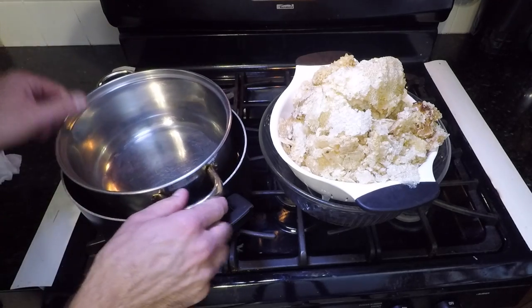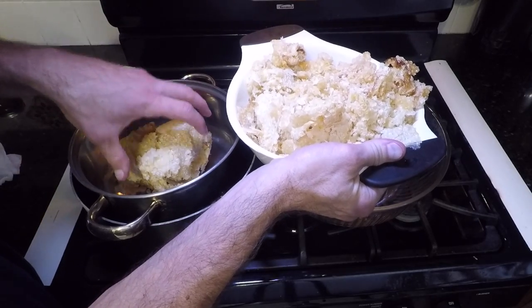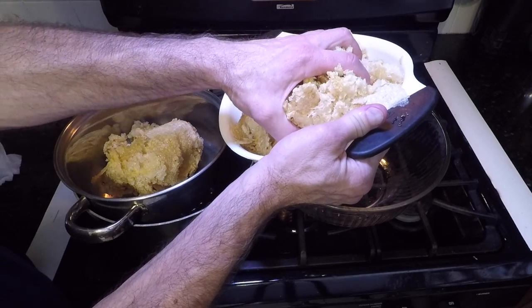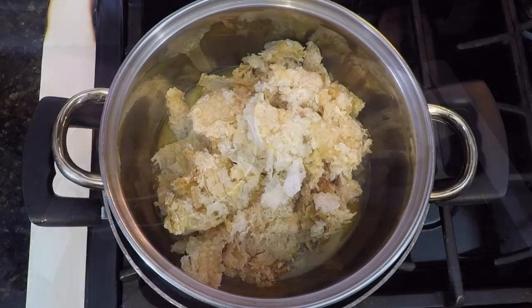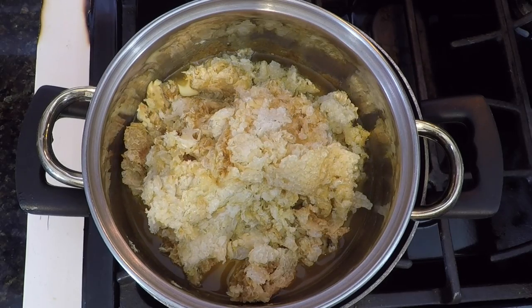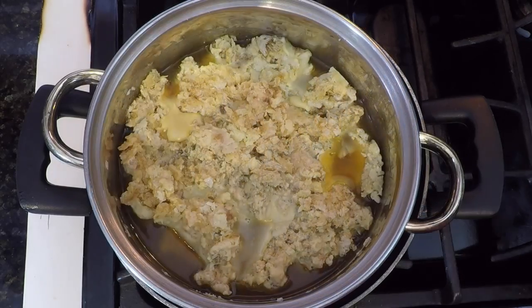I'm setting up this double boiler with a couple of thrift store pots. Don't be in a hurry to get the wax melted — keep the burner on low. It took me about an hour to melt my pile of wax. Here's some time lapse video so you can watch it in less time. All the wax cappings won't fit into the pot at the beginning, so melt some then add a little bit more until your whole pile is reduced and melted.